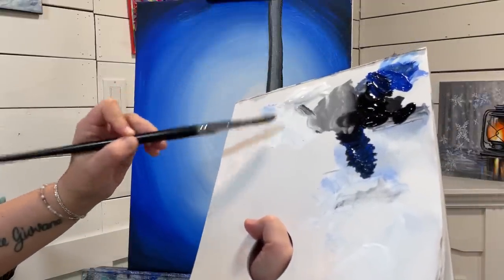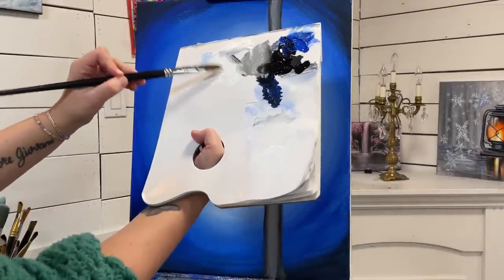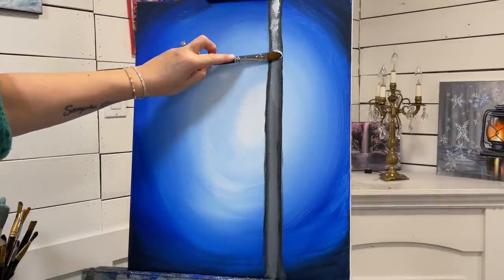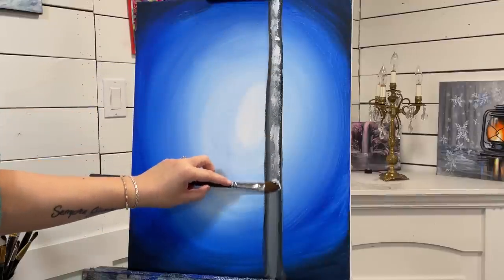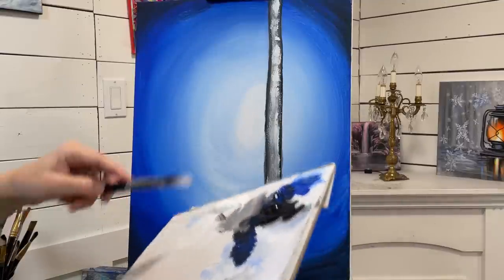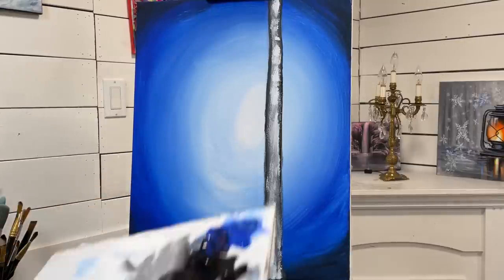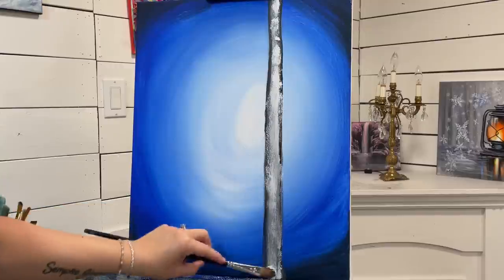I'm going to load white on the bottom of my brush, tap it in at the bottom like that, and then turn my brush over and very gently drag it, letting it skip a little bit. This will help build up the texture and the pattern on our tree.